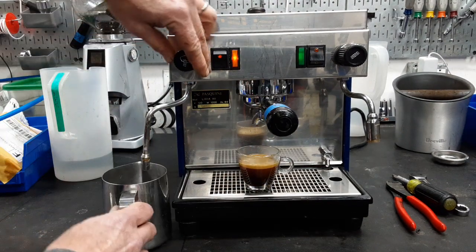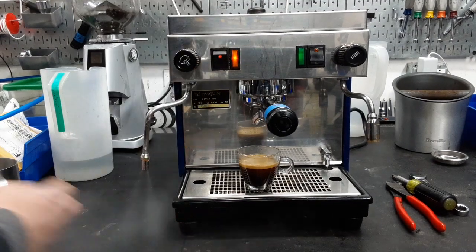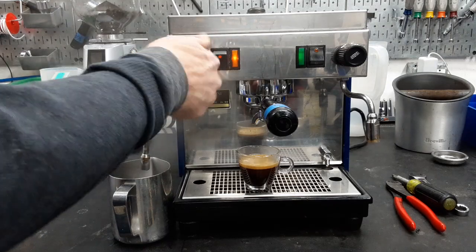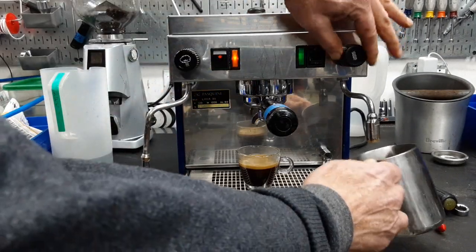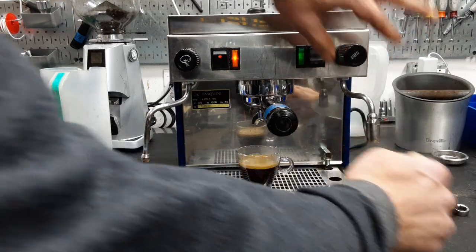We're going to check the steam. Nice strong steam — it cuts right off. I'm going to check the hot water. There we go, that too cuts right off.